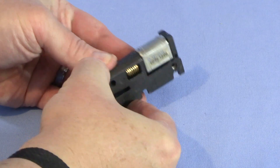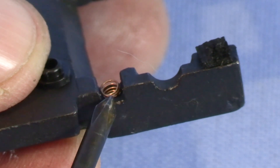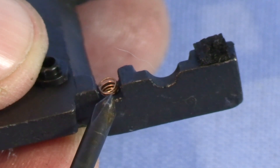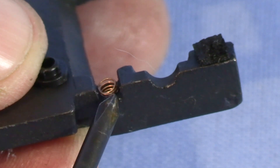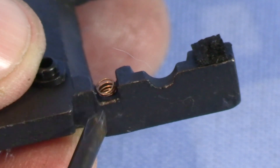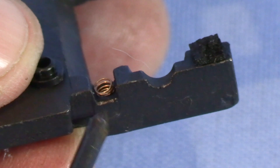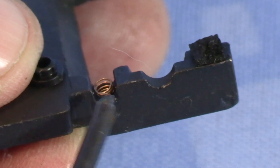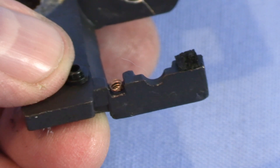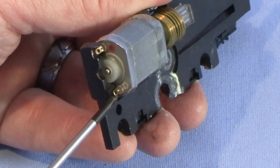Now the two halves of the chassis will come apart. Worth noting are these little copper springs — there's one on the lower right and one on the upper left as you're looking toward the back of the engine. These contact the metal contact points on the motor; this is how the motor gets electricity from the frame. It's important not to lose these, unless you were going to change the engine to DCC, in which case you'd want to insulate the motor from the frame. I'm just going to run on DC, so I have to make sure not to lose these little springs.